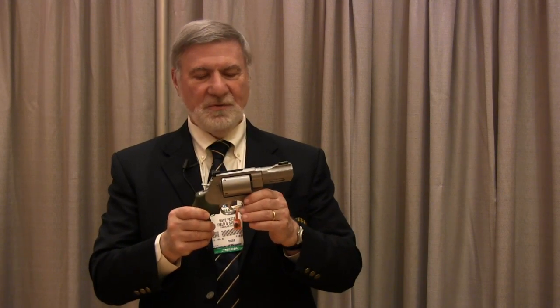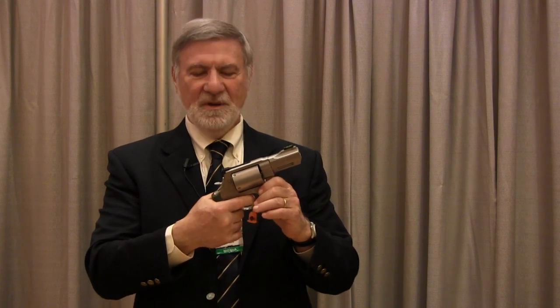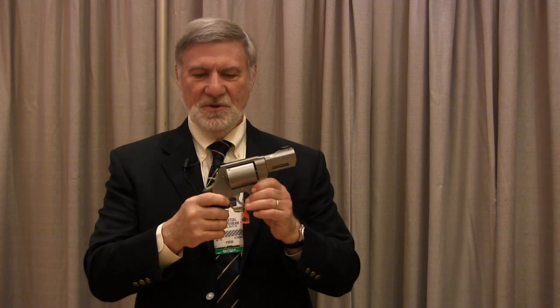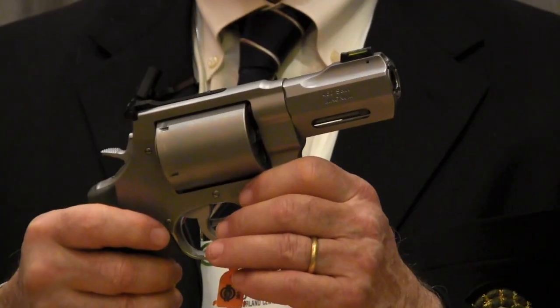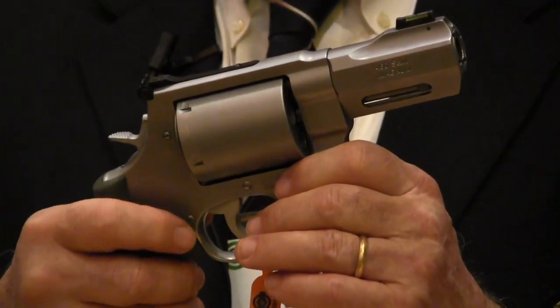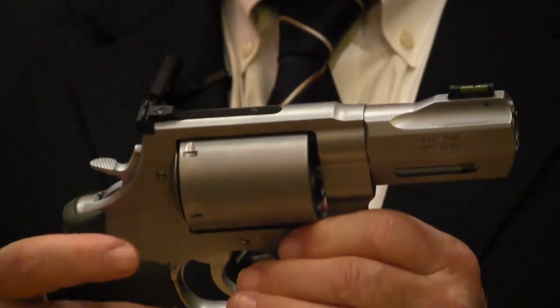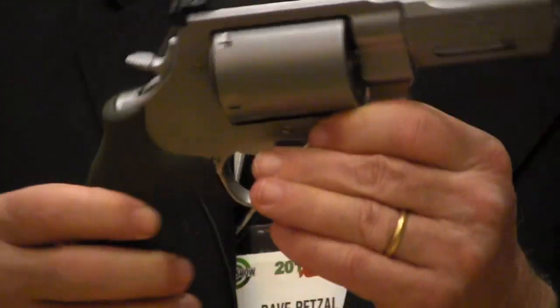Fiber optic front sight. Very nice action — real smooth double action, slick single action. And you can use three different cartridges with it: .460, or a .454 Casull in case you love pain, or a .45 Long Colt in case you don't love pain.